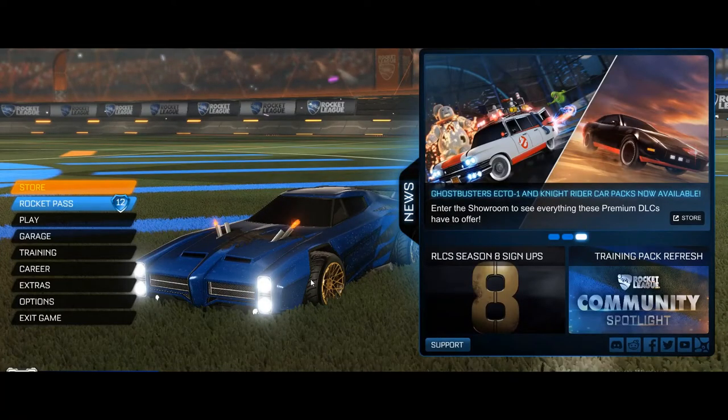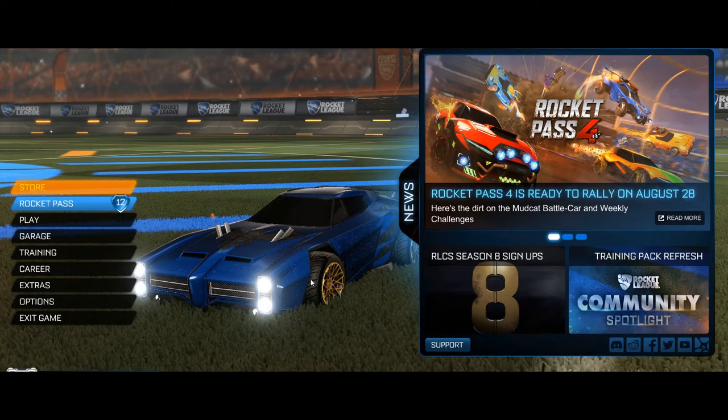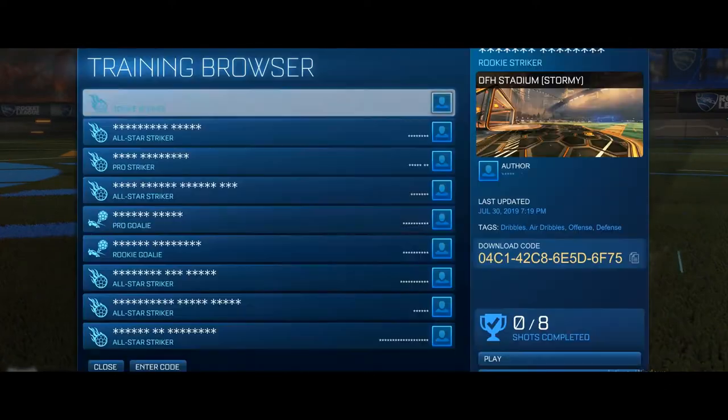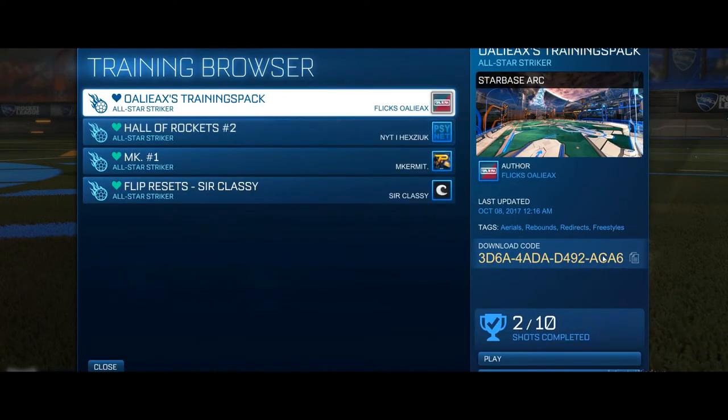What's up guys, my name is Adam and today I'm gonna show you how to train double touches in Rocket League doing freestyle. First you gotta download this code for this training — it's a friend of mine's.